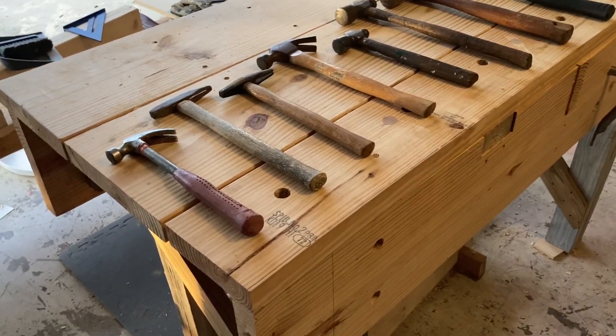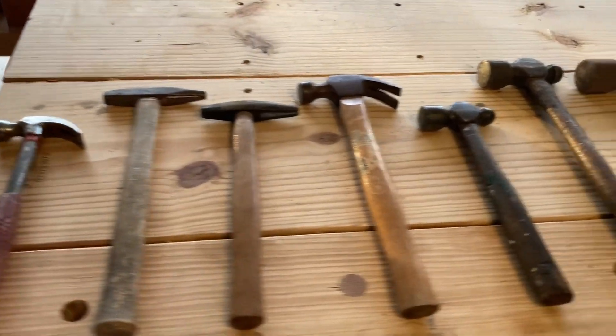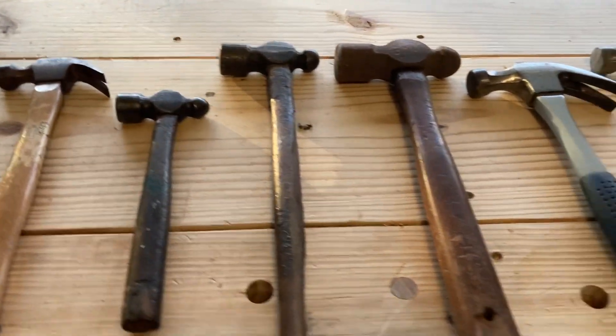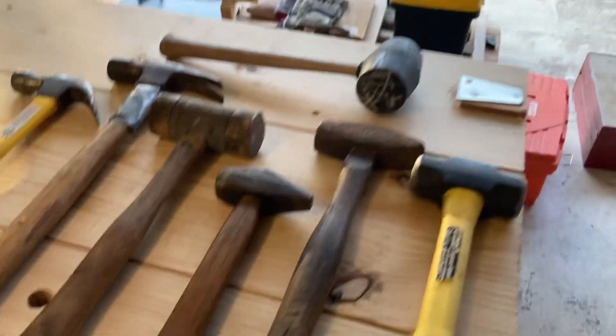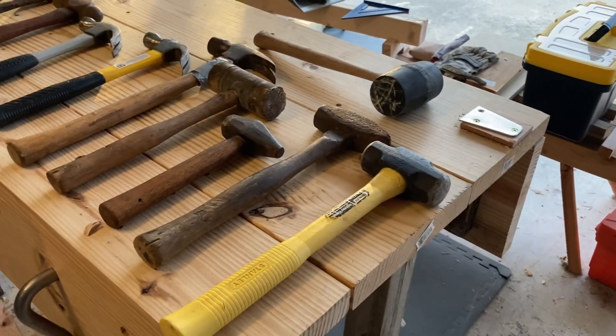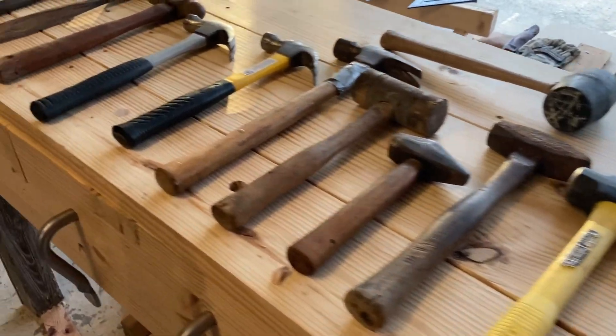I thought I'd start a series of videos on some of the tools that I have. I thought I'd start with hammers, because why not? I've collected these over the years. Some I bought new, some were gifts.